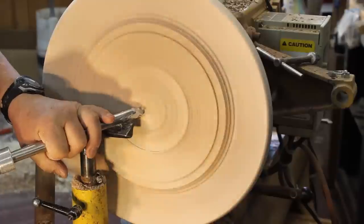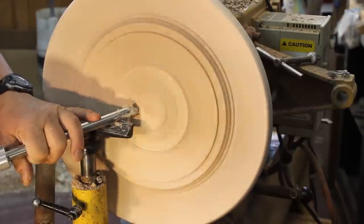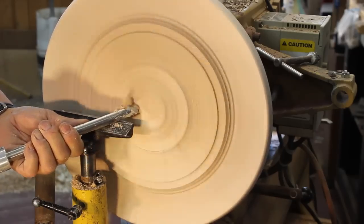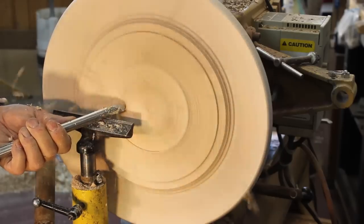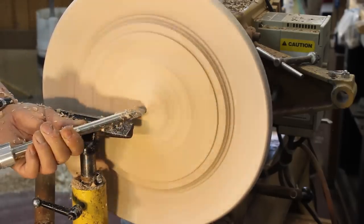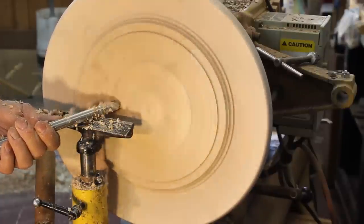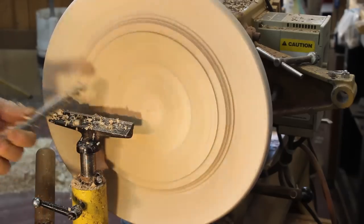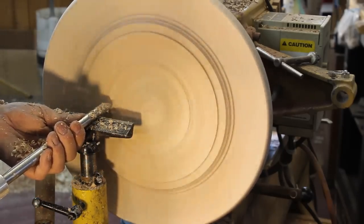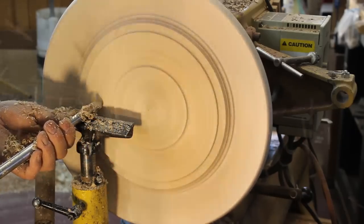Right now I'm leveling off the surface of the wall hanging. I've got a five-eighths inch bowl gouge and I'm doing a draw cut, leveling the surface from the center to the rim. I'll put a little bit of detail in there that I'll carve or color later. In the very center I want to do a little gold leaf. In the next segment I'll explain more about why I'm using a draw cut rather than a push cut on this flat surface.